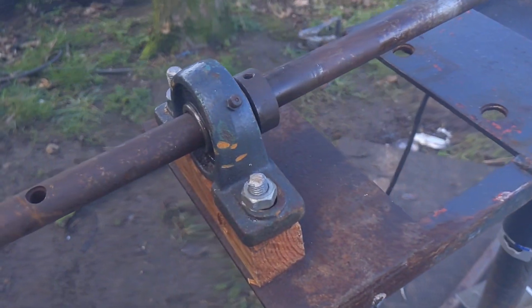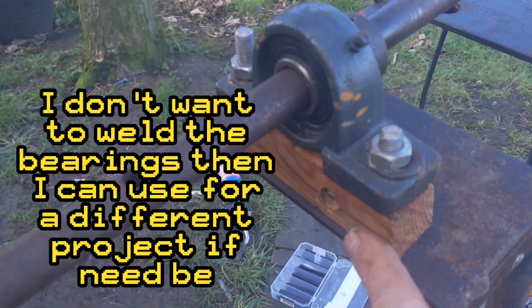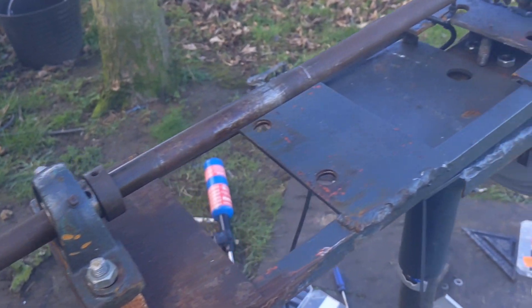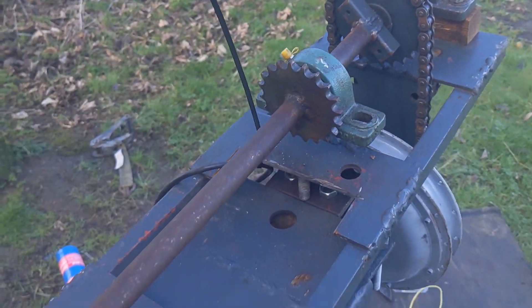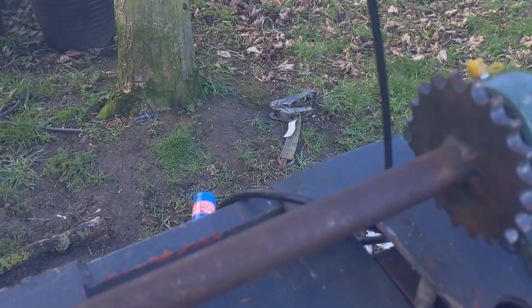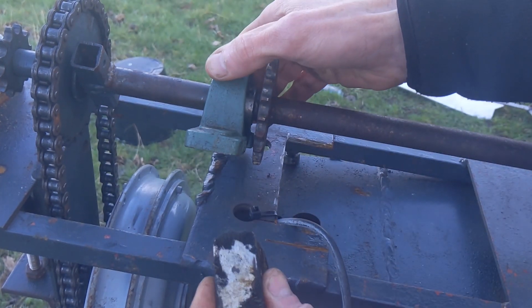Everything's got to be tightened up and double, triple checked. These bits of wood look crap, but they're just a temporary solution because I didn't really want to bother welding metal on. She's getting ready to go for sure. Soon I'll have to go take it and put it on the bin — that's the next job. I'll just trim off the cable tie first.